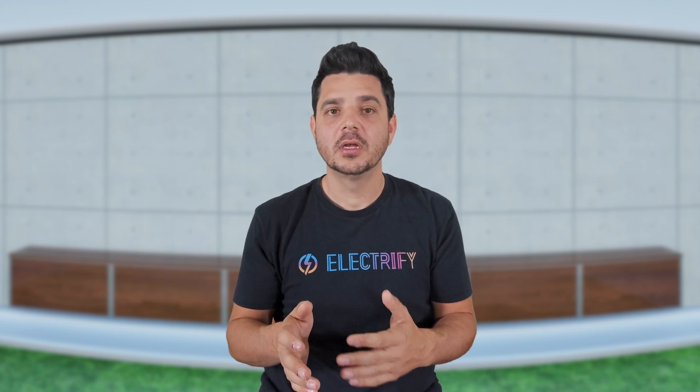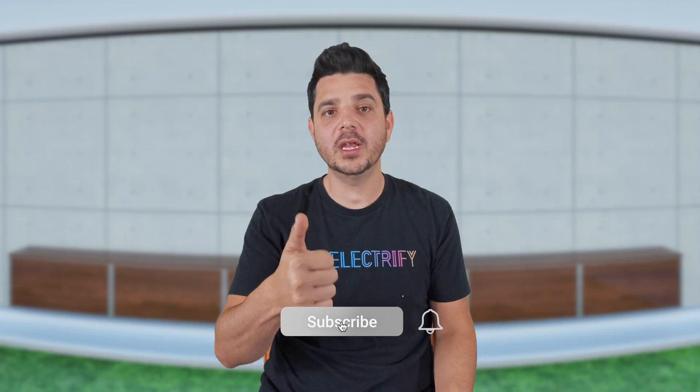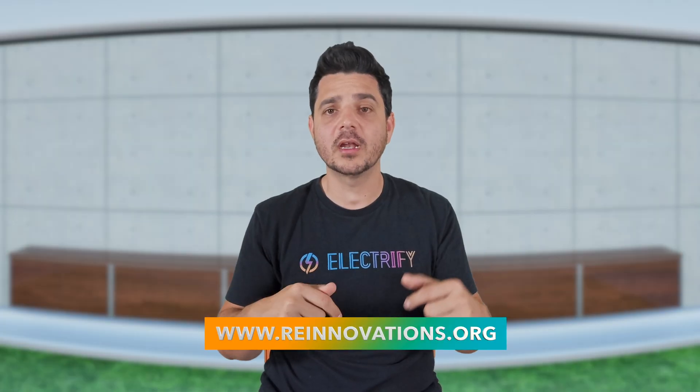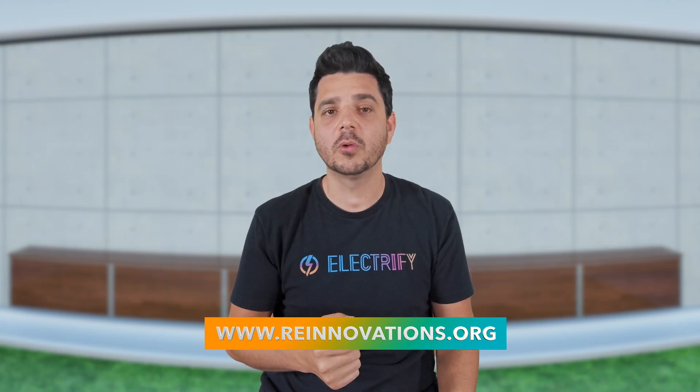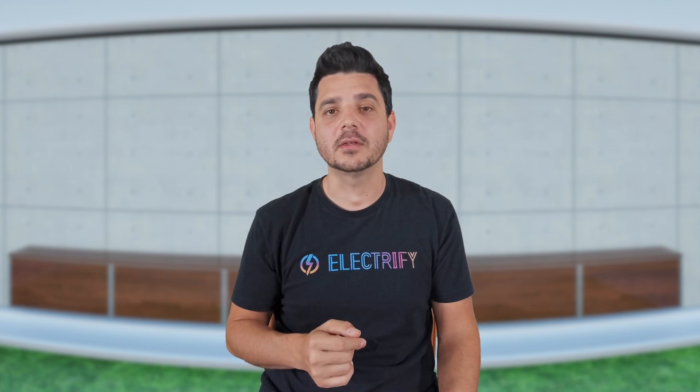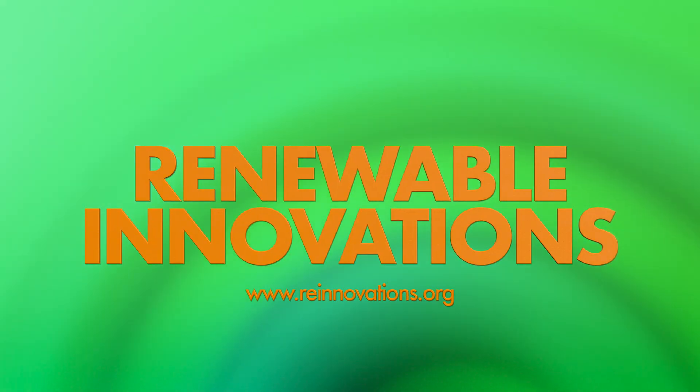So if you're planning solar or energy storage, know your limits, understand the 120% rule, and make sure your system is built for where your home's going — not just what it needs today. If you found this helpful, like this video, subscribe to the channel for more educational content, and reach out to RE Innovations using the link in the description below to receive a personalized consultation for your clean renewable energy needs. I'm Dale with Renewable Innovations, and I look forward to seeing you in the next one.